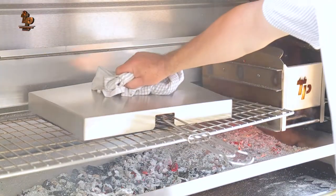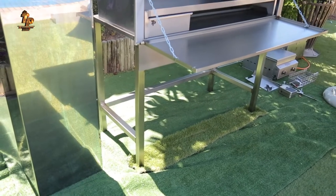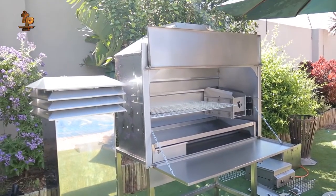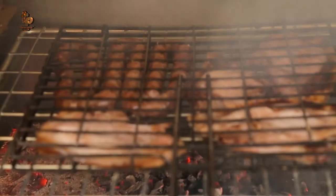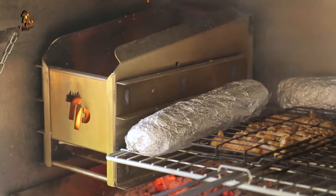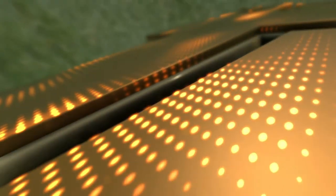The built-in braais are available in four sizes: 800, 1000, 1200, and 1800 wide. We have been able to make the stainless steel a viable wholesale product, and it is now available in retail shops all around South Africa.